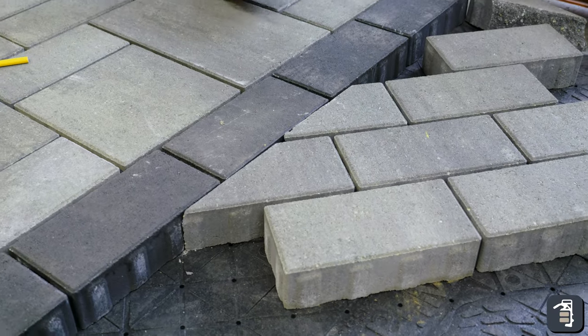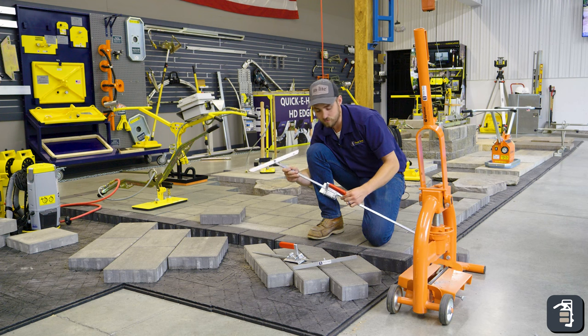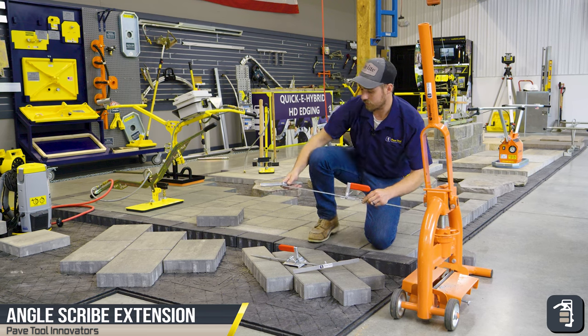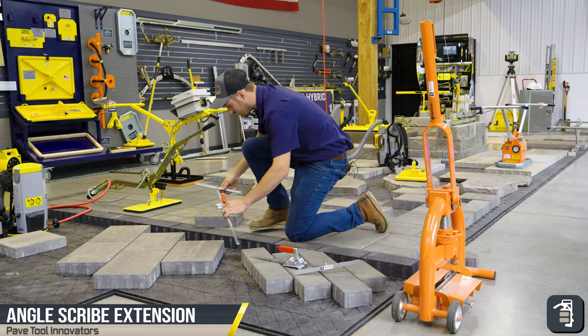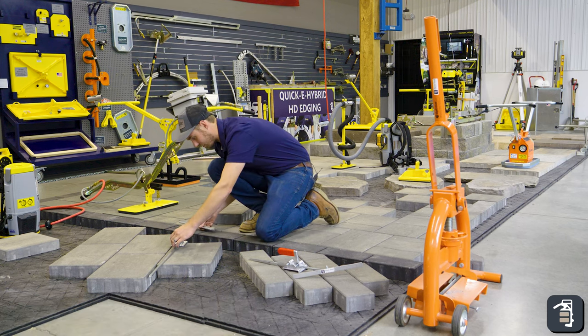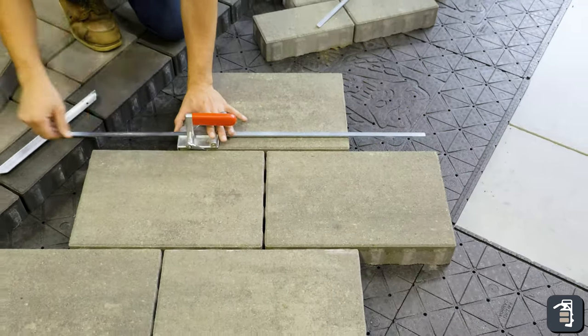It's going to drop right in to where we want it. We could obviously do that same exact thing with our larger angle scribe — this one here has the extension. Again, showing it on some of this larger product. We can set this here, tab down, angle here.